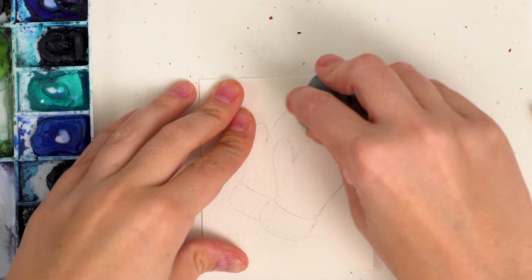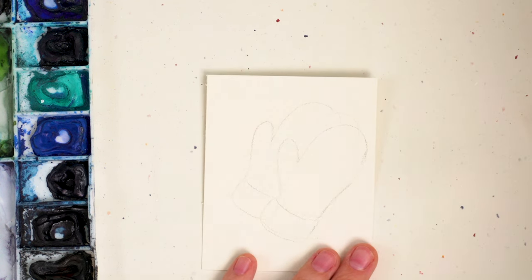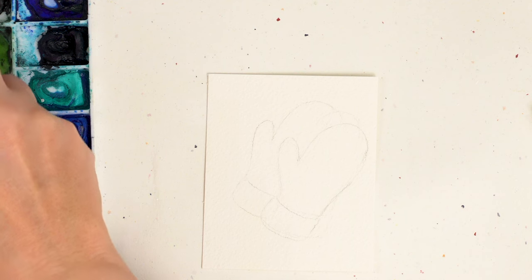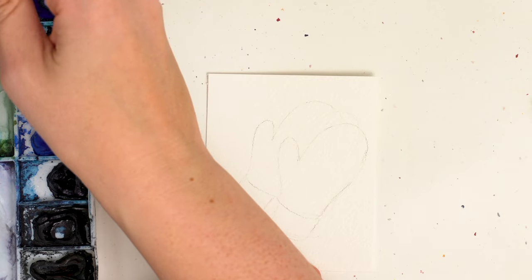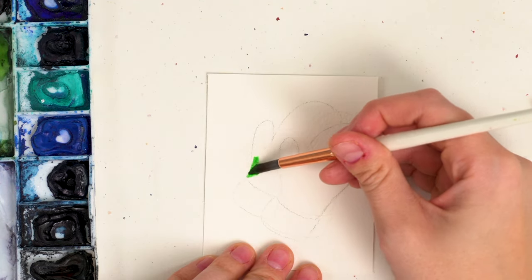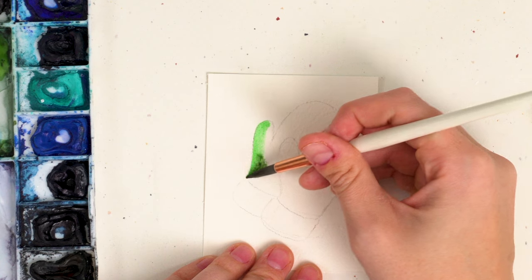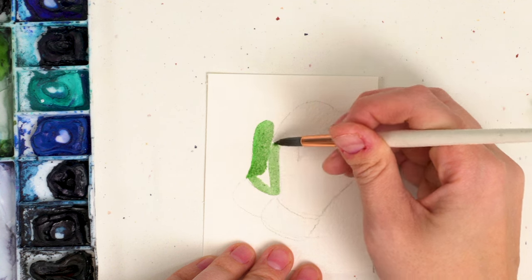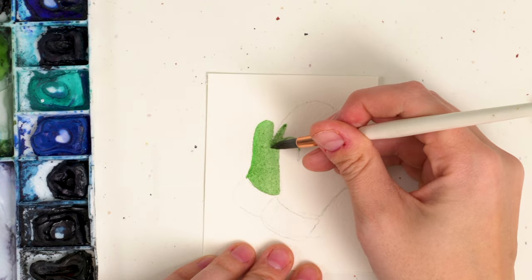Pick what color you want your mittens to be. I love green — I have a nice green pair of mittens so I think I might go green. I'm going to grab my size six brush and wet up my green. I'm going to start by placing a light wash over the back mitten. I want it to be a darker, more muted green, so I'm going to use my Payne's gray green and go over the back one to start because I want them to be separated so we can see some shadow of the one behind and just some definition.